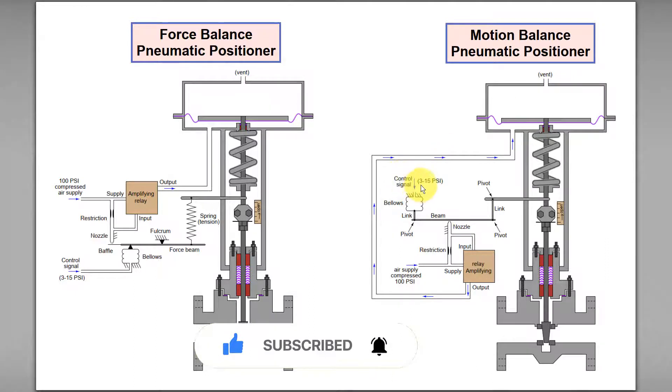If we increase the set point or control signal — for example from 3 psi to 10 psi — this will result in more pneumatic air signal to the bellows.